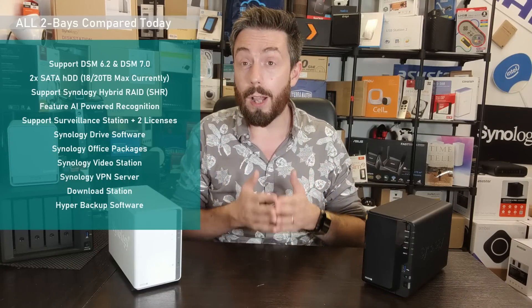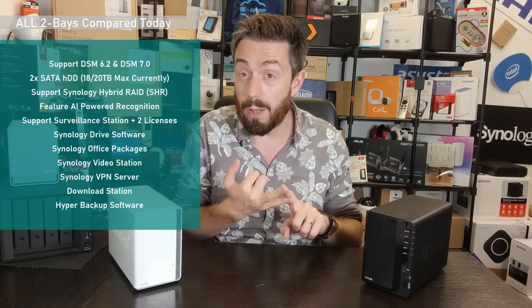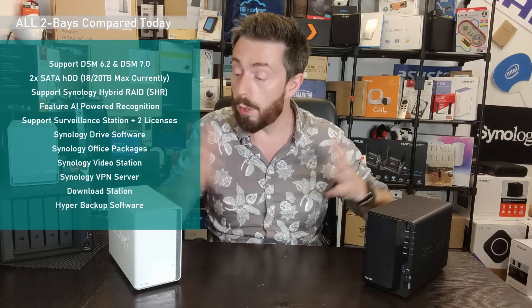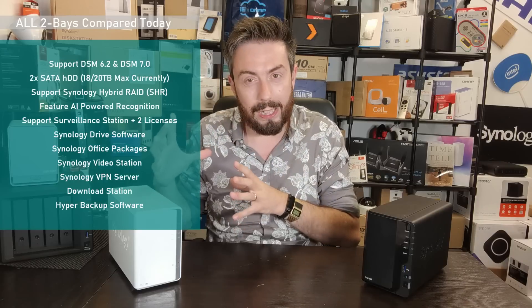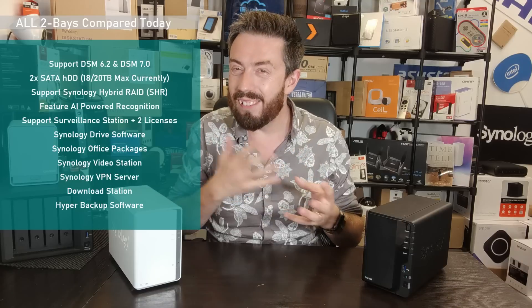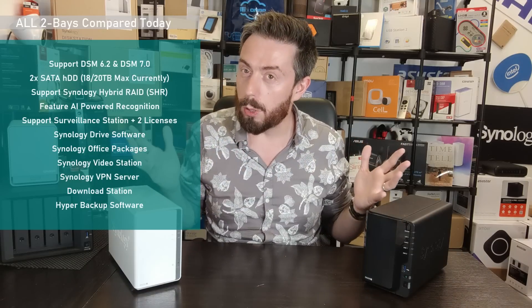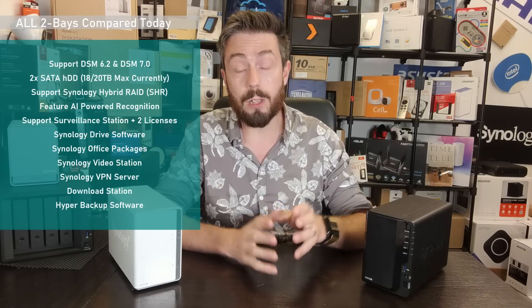All of them support AI photo recognition, whether it's within Synology Moments in DSM 6.2 or using Synology Photos — all of the 2-bays allow you to use AI recognition. Object recognition for things like food and landmarks is more 2-bay appropriate and not available on all of them, but facial recognition is most certainly available on all of the 2-bays.